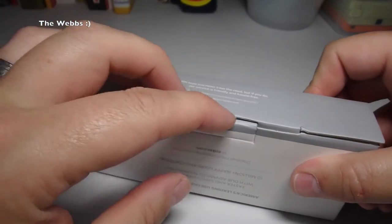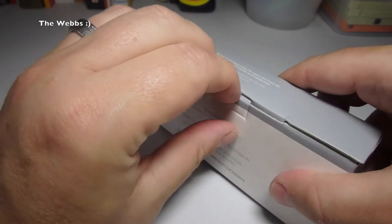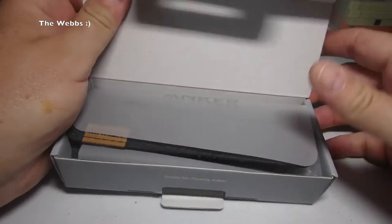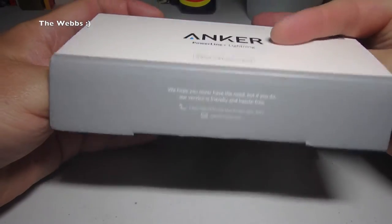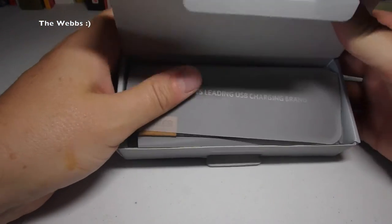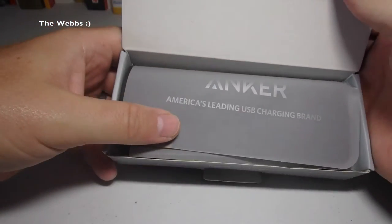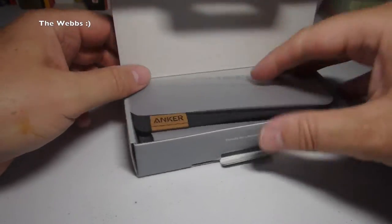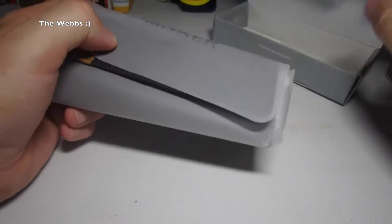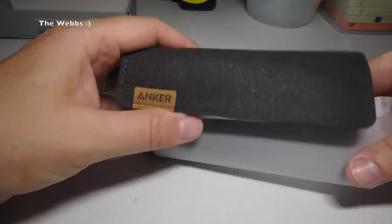So let's just open up the package and get to see it for the first time. Really well presented. I mean, this is a charging cable effectively, and just look at the care and attention that's gone into this. And you can see on there: Anker, America's leading USB charging brand. So as we take it out of the box, just take the wrapping off like so.